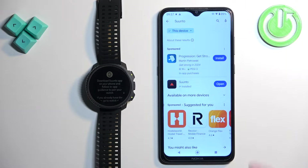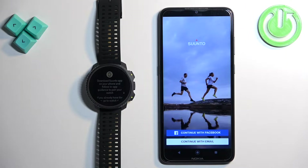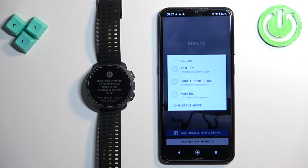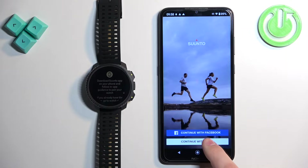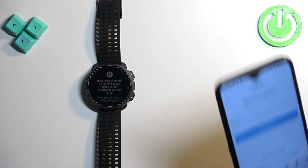After the application is done installing, tap on open. If you see a pop-up, you can select one of your Google accounts to log in to the app. If you want to, you can do that, or tap on none of the above, then tap on continue with email, then again none of the above, and enter the email you want to use.